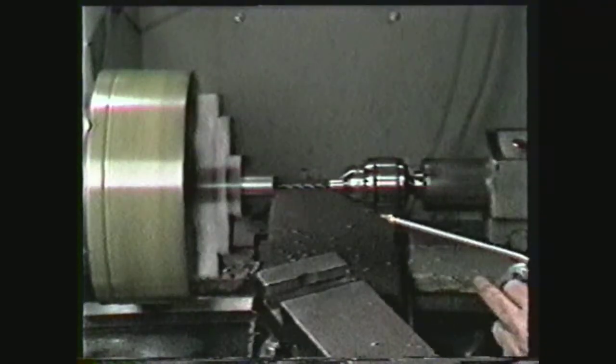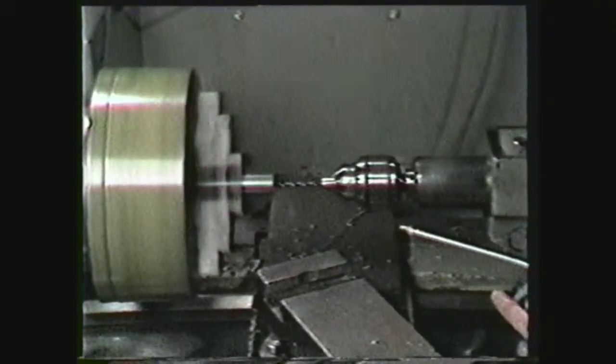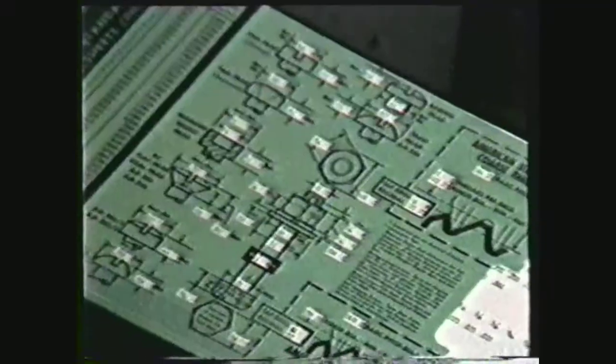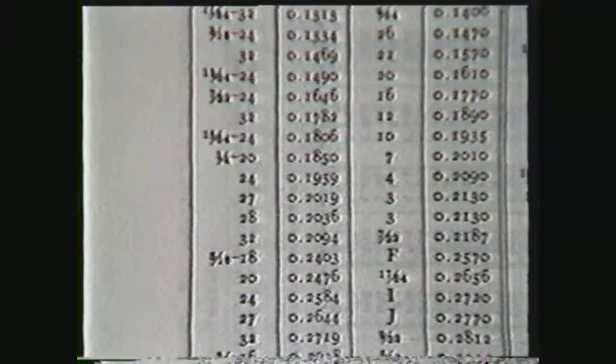Before tapping threads on the lathe, a hole must be drilled using the correct size tap drill. The correct size drill can be determined by referring to the Machinery's Handbook or a tap drill chart put out by various manufacturers. The Machinery's Handbook shows a number seven tap drill is used for a one-quarter-twenty tap.